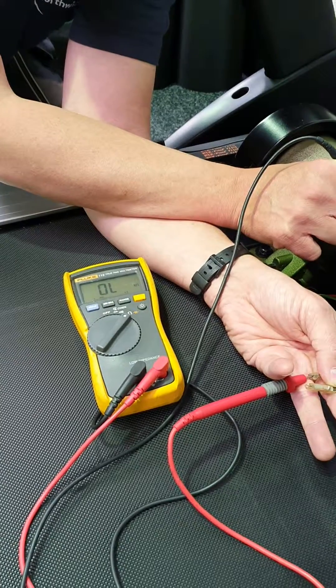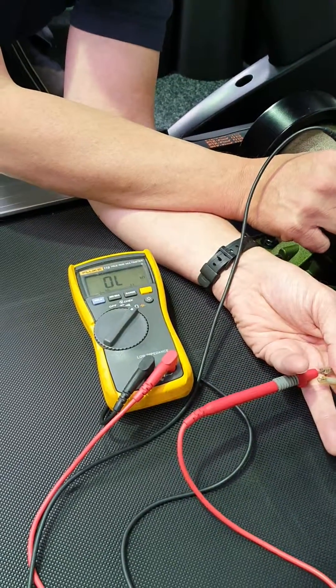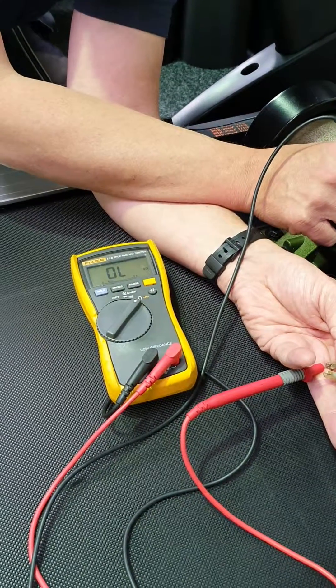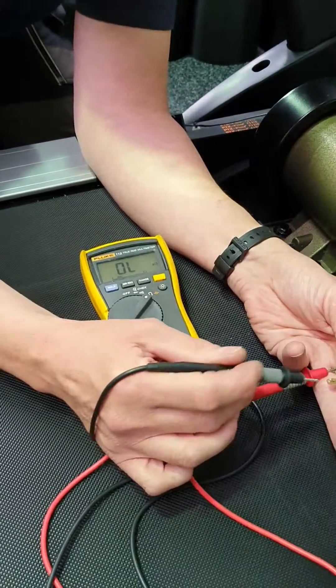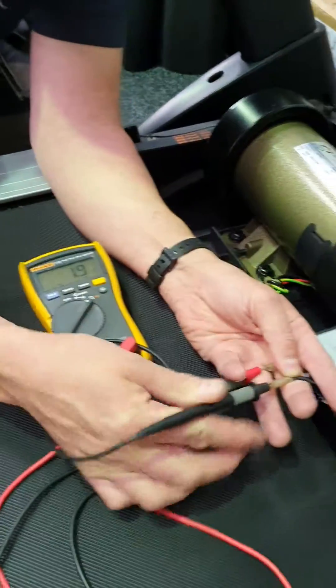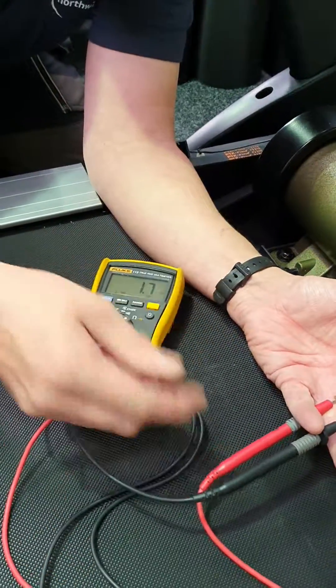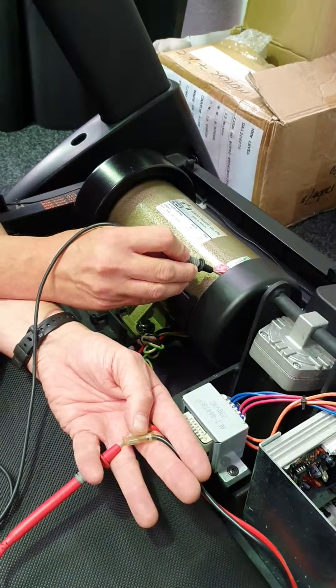I'm interested in what my meter says. This meter says OL, which actually means 'out of limits' — in other words, there's no connection between my red and my black, which on this motor is good. So I'm interested in what your meter says for those two tests. The first test is between the two wires — the red and the black.